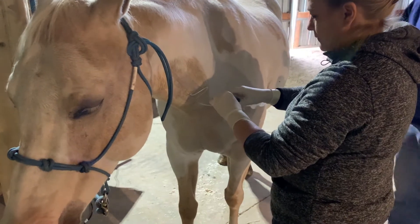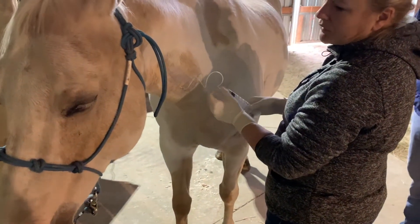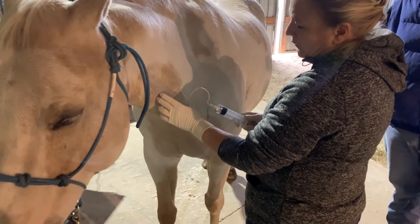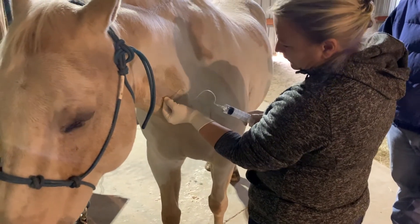Dr. Wilson, what did you use to sedate the horse again? I used Dormacidin and Torbugesic — or Torphenol. What I like about that is that the Torb keeps their feet on the ground, and this horse is a little bit of a kicker.